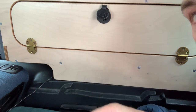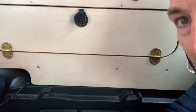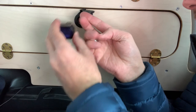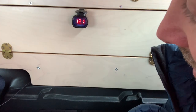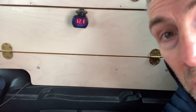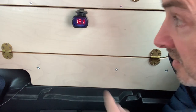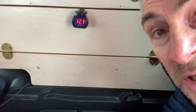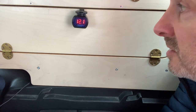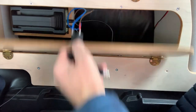That shuts up like so, and then the voltmeter just plugs in there like that and you can read the voltage no problem. I could leave it in there if I wanted, or just have it in my cupboard.